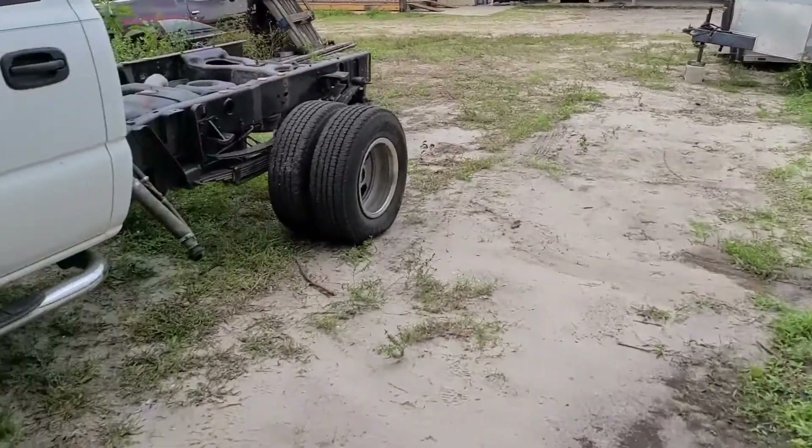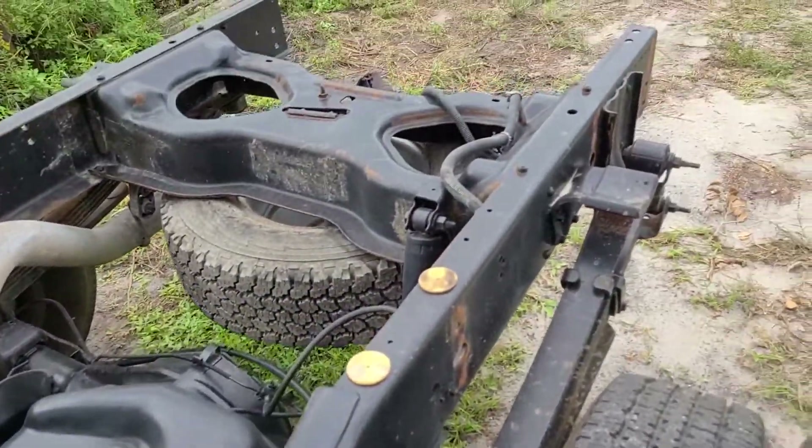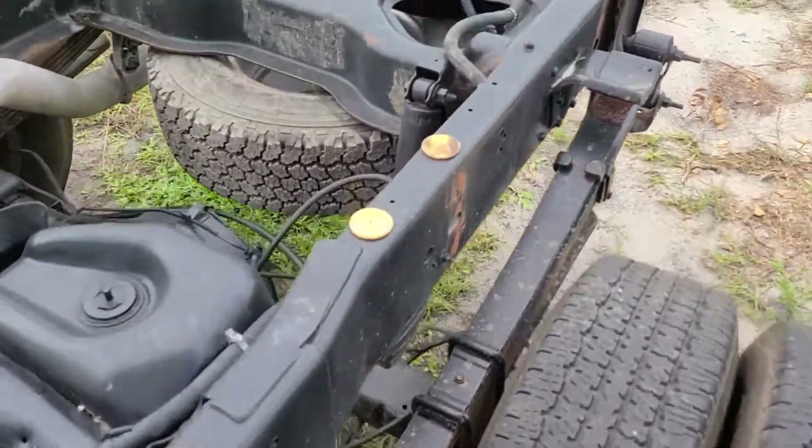As you can see, I got the bed off of it. Get a good look at the frame here — it doesn't get much better for a truck that's 15 years old. There is pretty much no rust on this frame whatsoever.